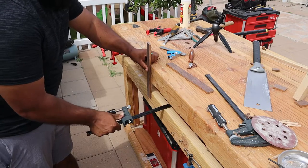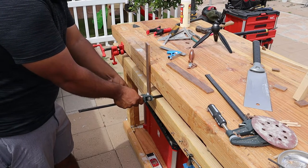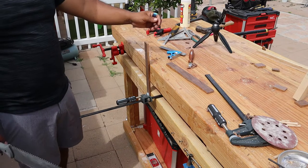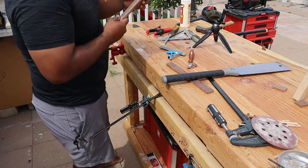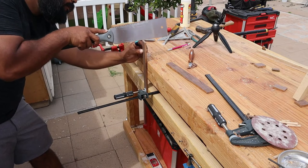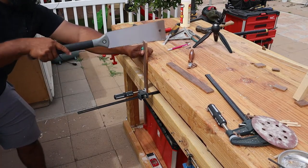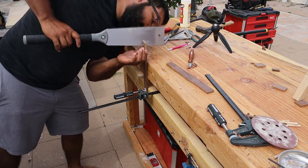Here's my three-dollar vise from Harbor Freight — I don't recommend them. I use Besseys and they work so much better. I clamped the piece down — it actually worked though I had to use my hand a lot to hold it up against the table. I was inspired by James Wright — I watch that channel a lot. I just drew some random lines, whatever looked aesthetically pleasing to me, and went from there.